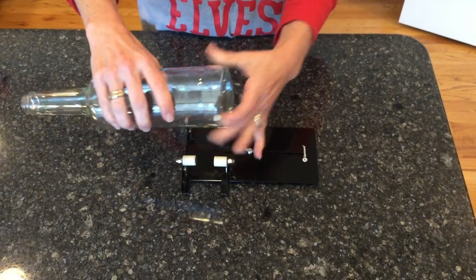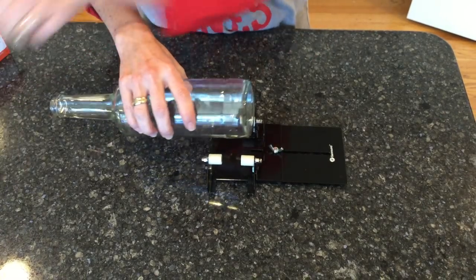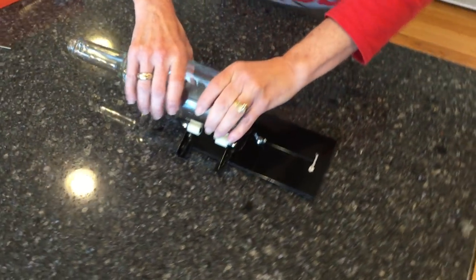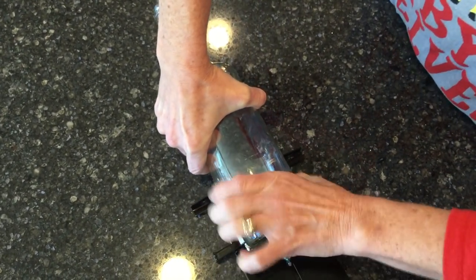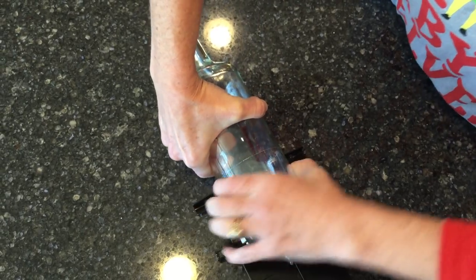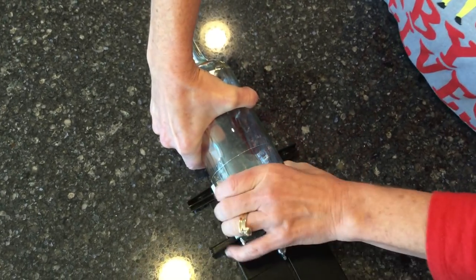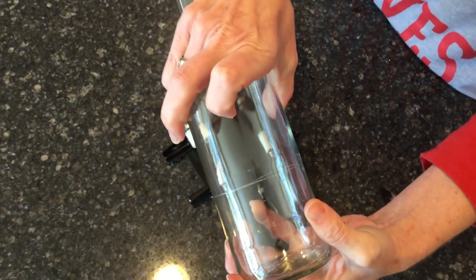I already have it adjusted to the size I want. It comes with a little tool to help you adjust it. What you do is set your bottle on like this and you're going to create a score line by pushing the bottle around in a circle. You only have to go around one time to make this line.